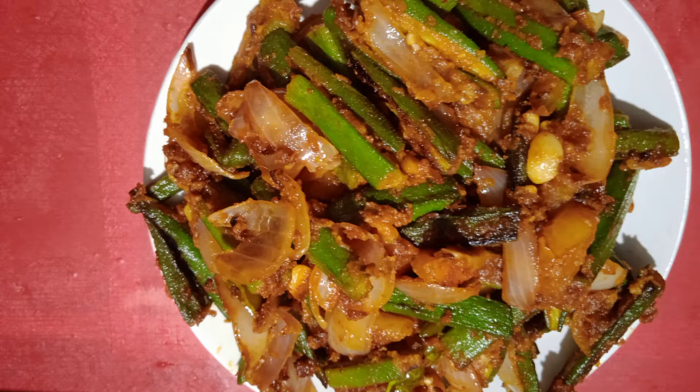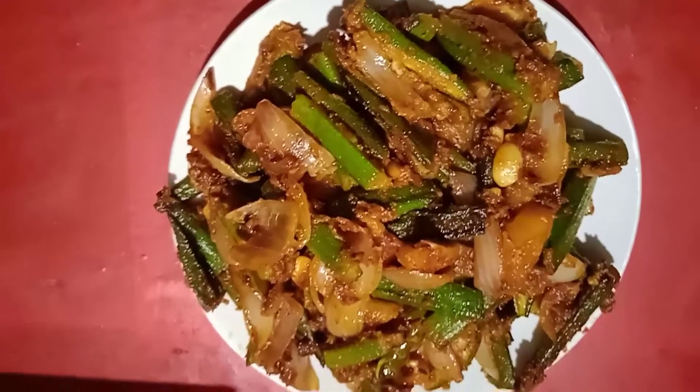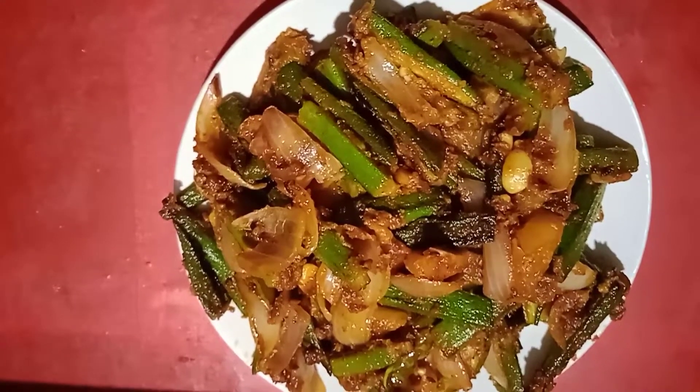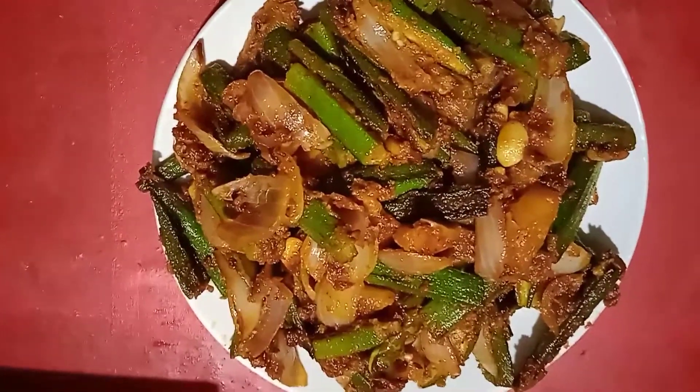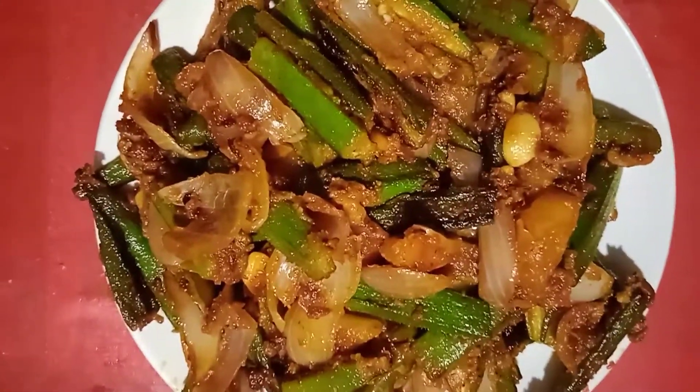Friends, I am going to share a recipe for a cake today. I am going to make and bake a cake.